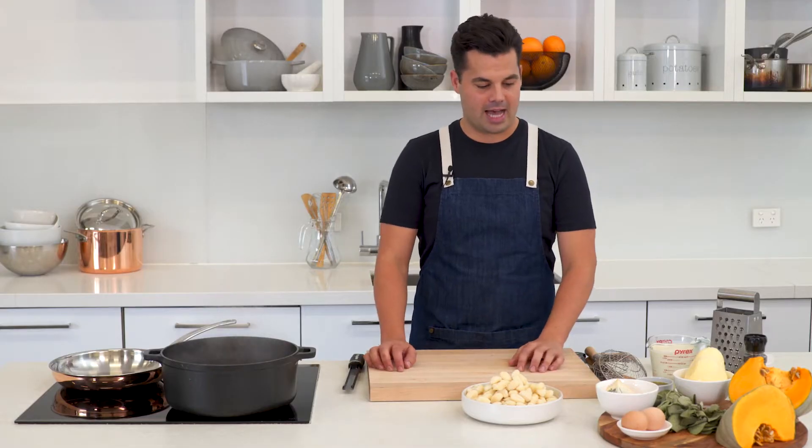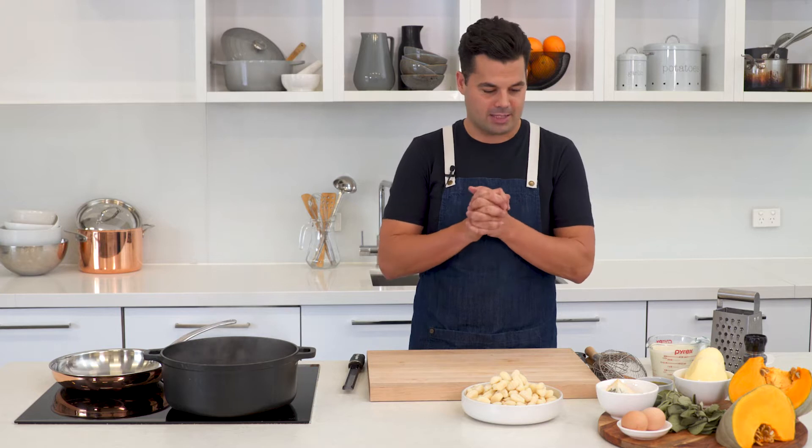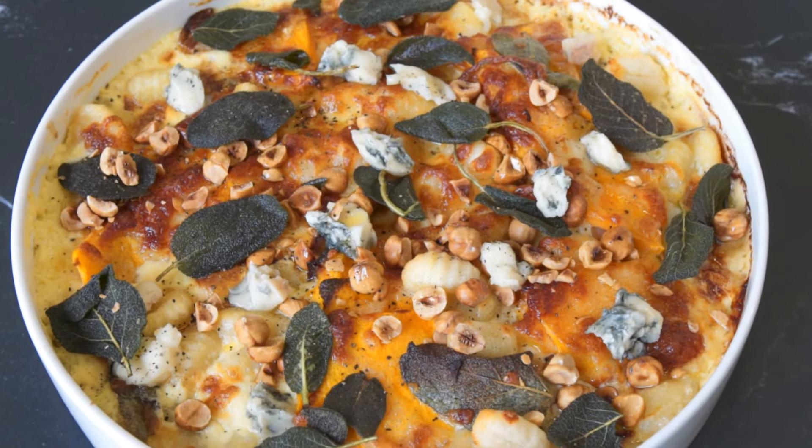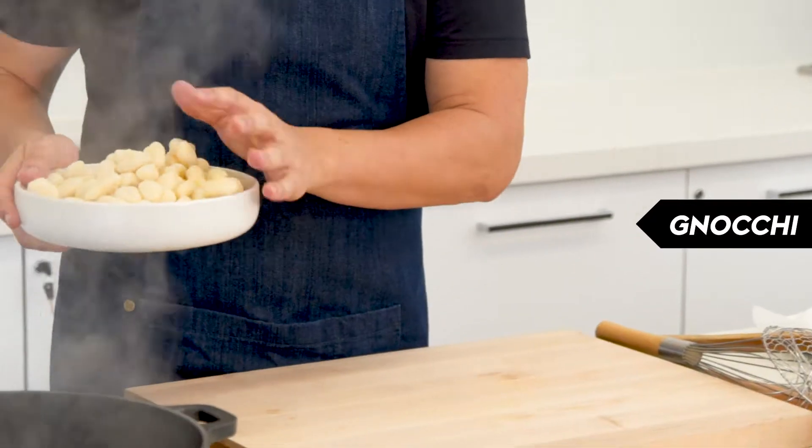Gnocchi is one of those great comfort foods and this recipe has the makings of a great comfort bowl with some blue cheese, mozzarella cream, and some really nice hazelnuts and pumpkin.